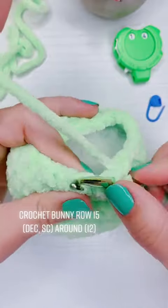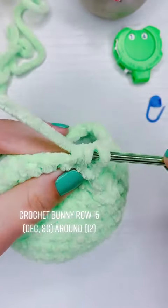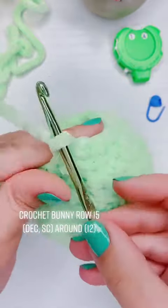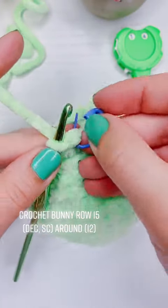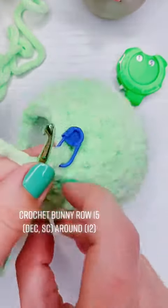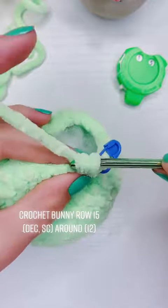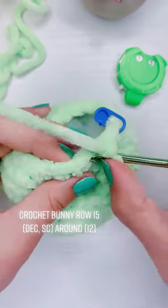Pick up the front loop of the first stitch, pick up the front loop of the second stitch, yarn over, pull through both loops, yarn over, pull through two. Put the stitch marker back and click the clicker for row 15, and then we're going to put one single crochet into the next and repeat that all the way around.